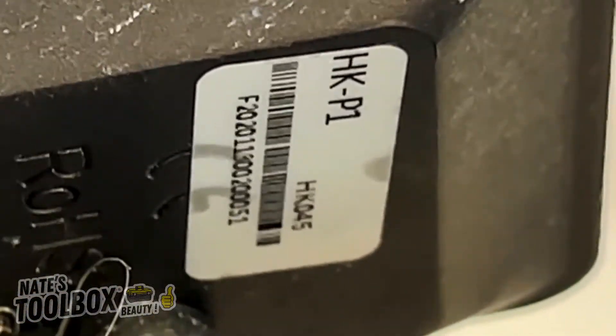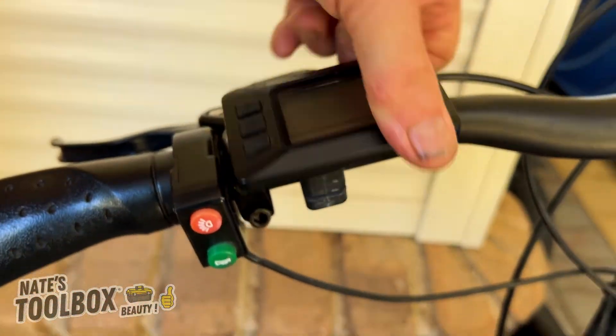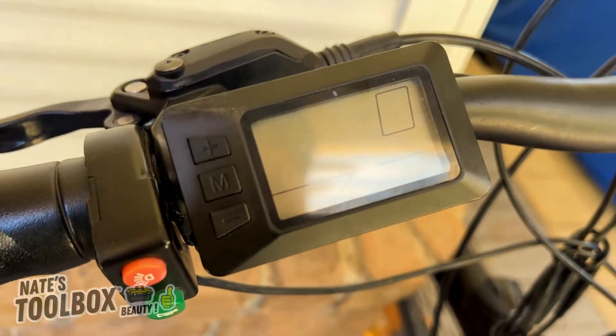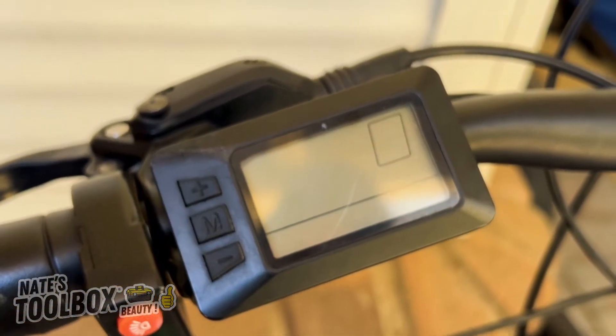Today we're looking at the HK-P1 electric bike controller. This is your screen right here — let's go through all the settings.